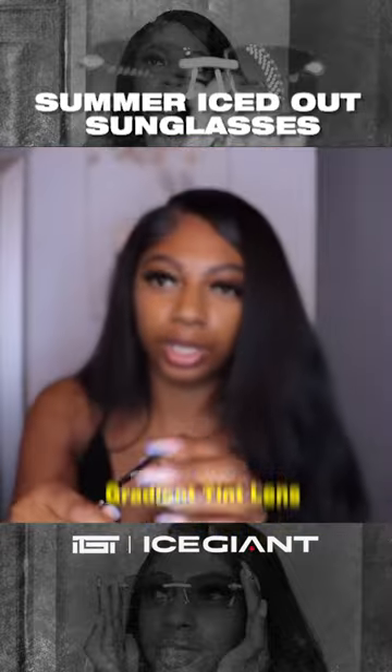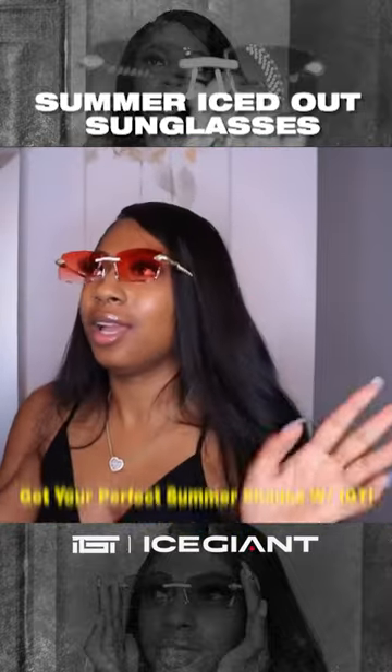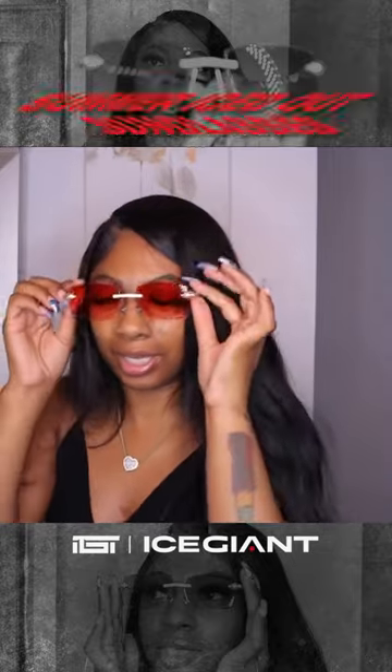These are fine, let me go ahead and put them on — just adjusting behind my ear. This is cute, I feel like the outfits are about to be given. These are super cute, they make everything look pink, but it's super cute — I like these.